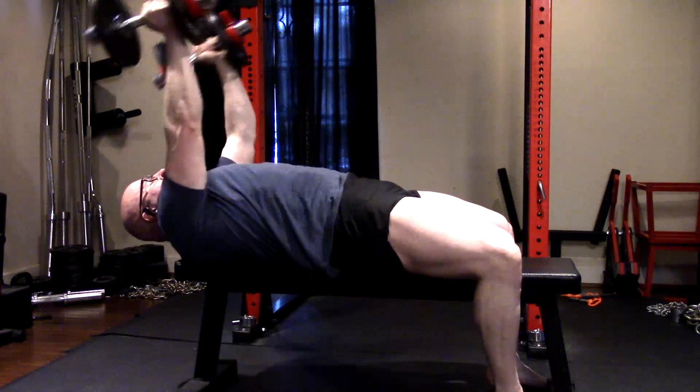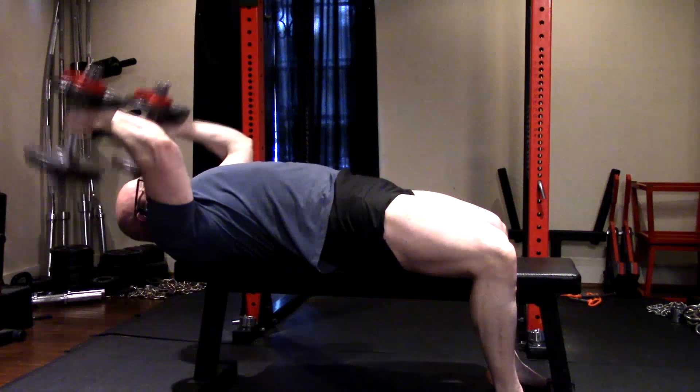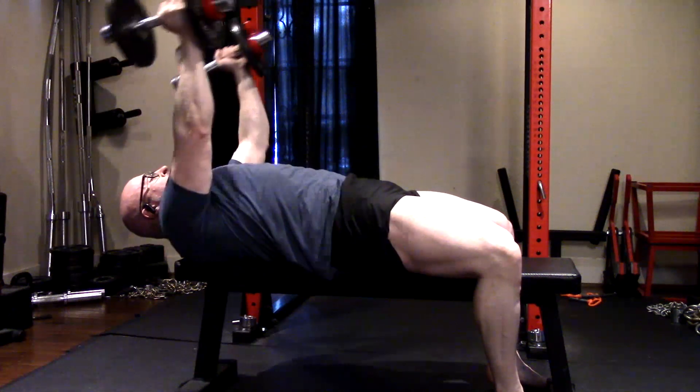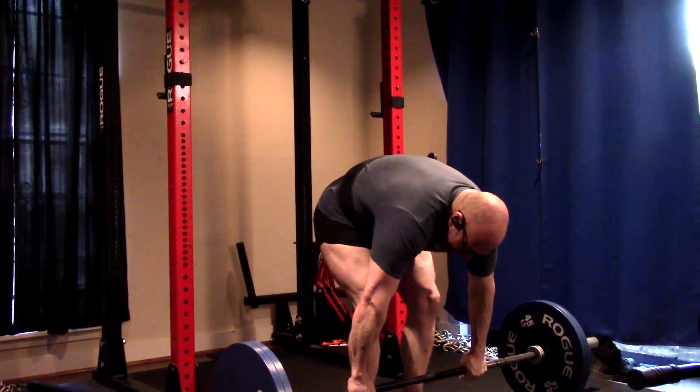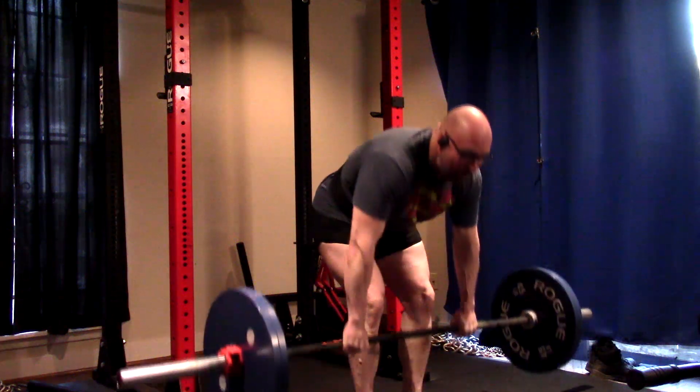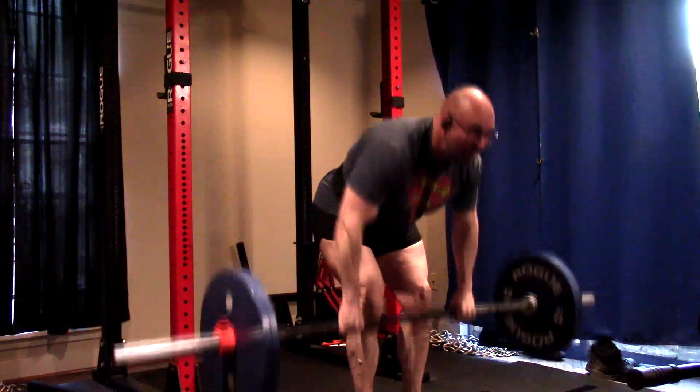This is how we save our elbows. The triceps are really fatigued, so the only head having to take the brunt of it is the long head — it has to do more work because the other heads are so fatigued from the benching. That maximizes development with less stress on the elbows.